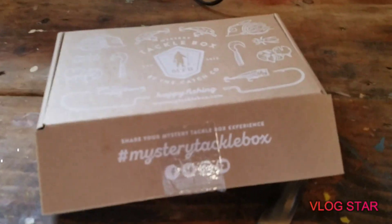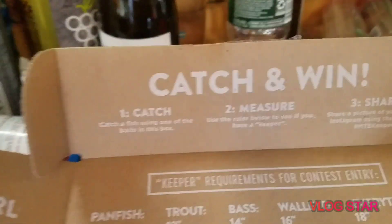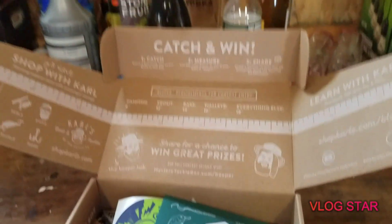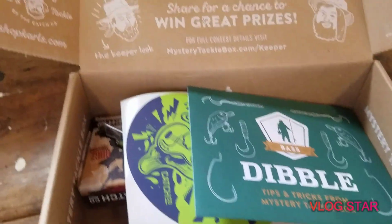I haven't opened it yet — there's still tape on there. Let's open it up and see what baits we got. Right here we have the Catch and Win card. This is where you can share your catches — take a picture on this ruler right here and share it on Instagram or wherever, and you might get picked for a prize or something like that.